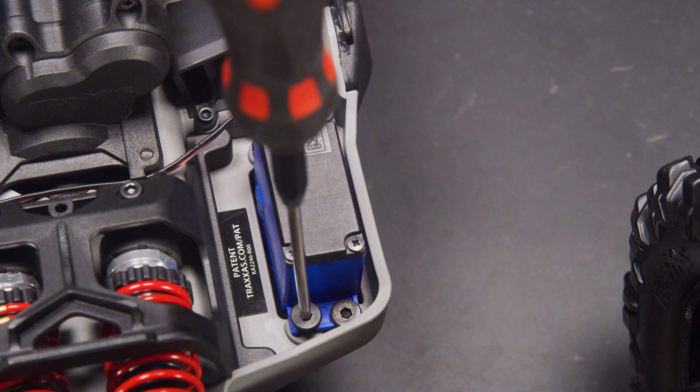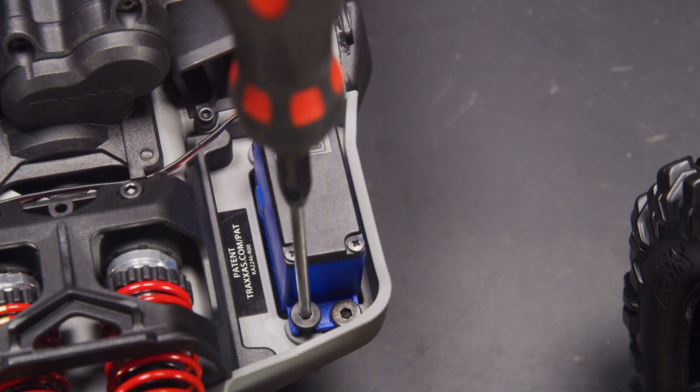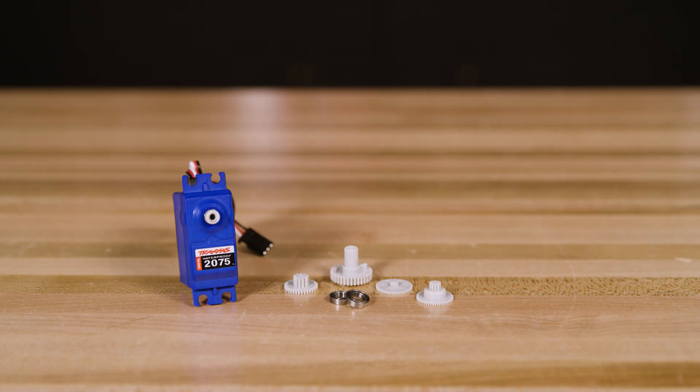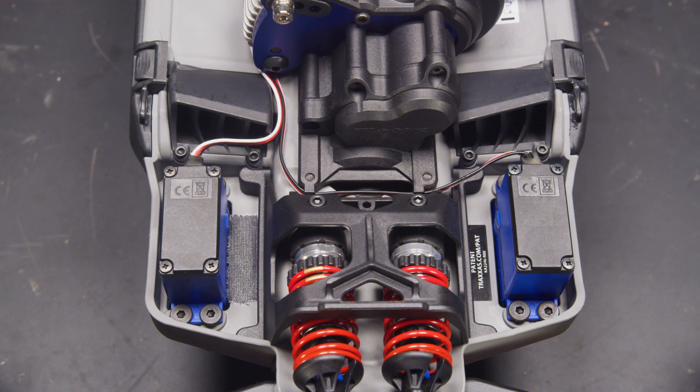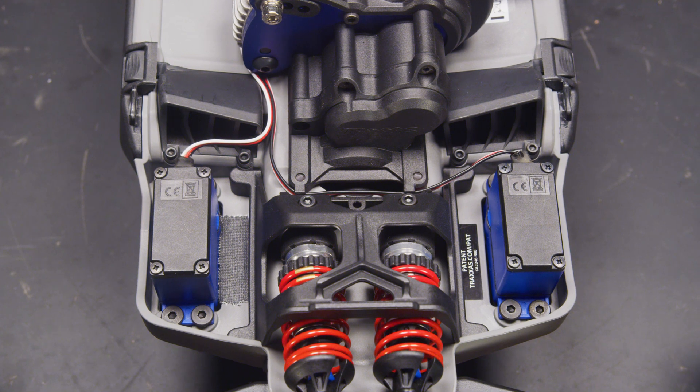If a servo is damaged, determine if you want to replace it or repair it with a new gear set — see the related videos on these topics. Note that two identical servos need to be used with the dual servo setup. Now we will look at aligning the servos.